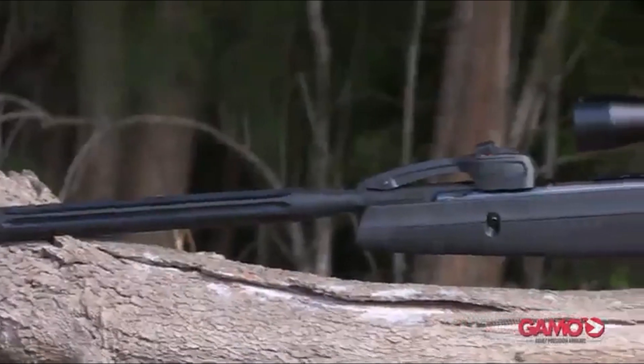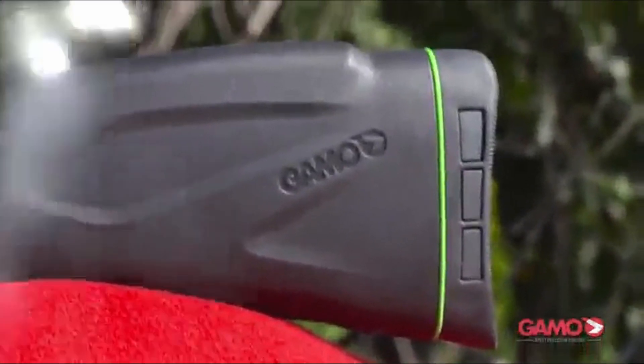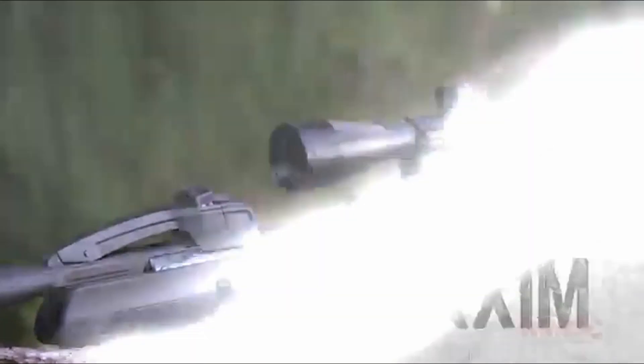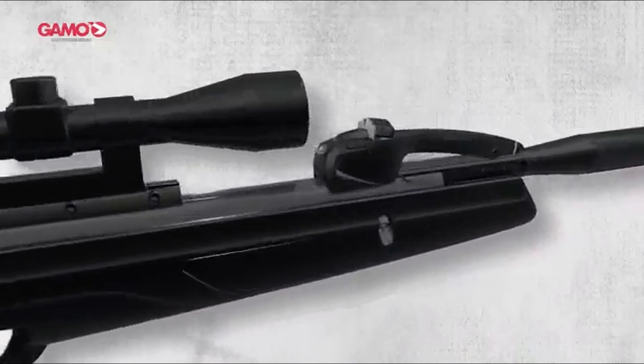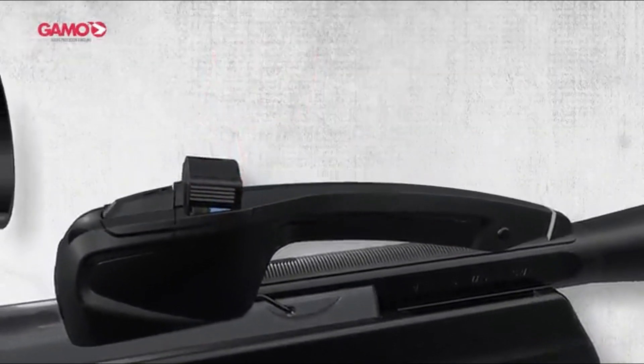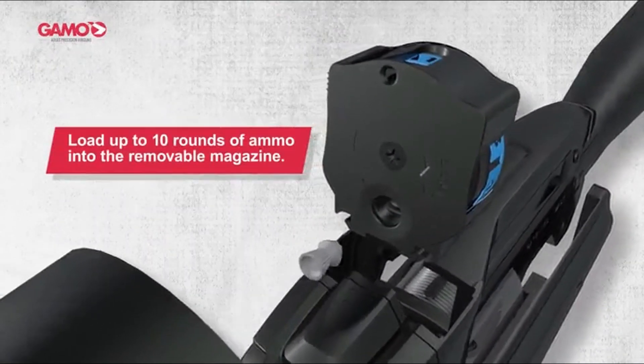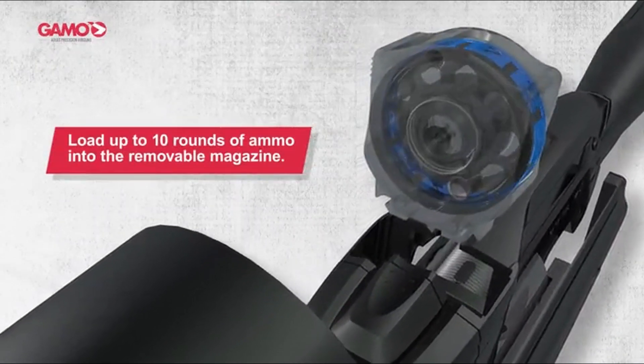Hello everybody, welcome to Armed Enables. If you are new to this channel, please consider subscribing and pressing the bell icon. When it comes to air rifles, GAMO is a brand that consistently stands out for its innovation, precision, and power. Whether you're a seasoned shooter or a beginner, GAMO offers a range of air rifles designed to suit every skill level and purpose, from small game hunting to target shooting.